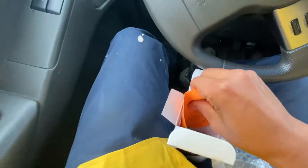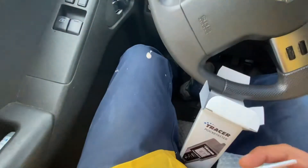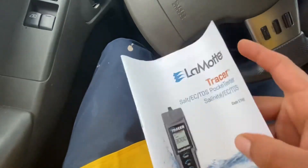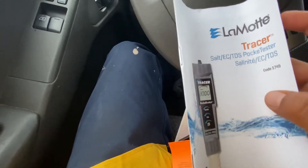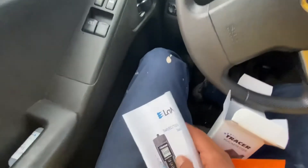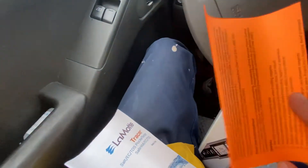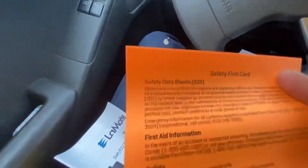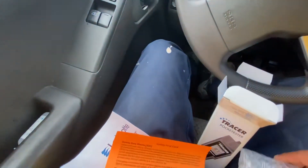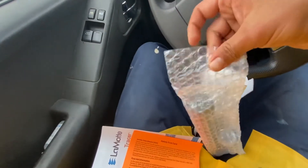Yesterday when I went to the warehouse, they gave me the wrong one — they gave me one that, instead of just salt and TDS, also tested for pH. But I was reading online they're not very reliable, so that's why I returned it and got this one, which I'm familiar with — I've used it before. There's just safety stuff in the manual and the actual tester.